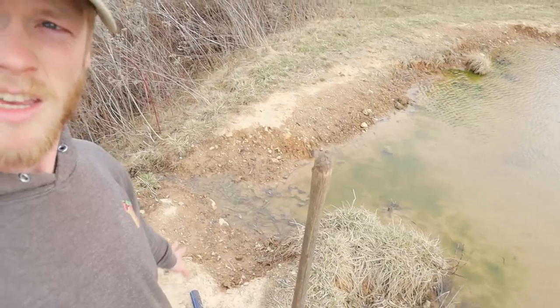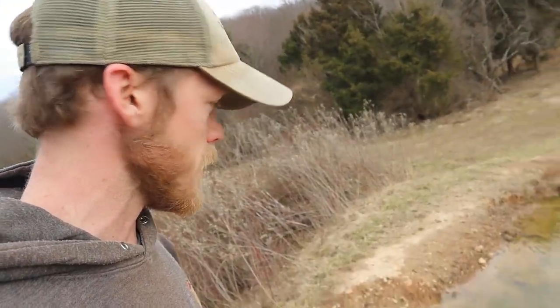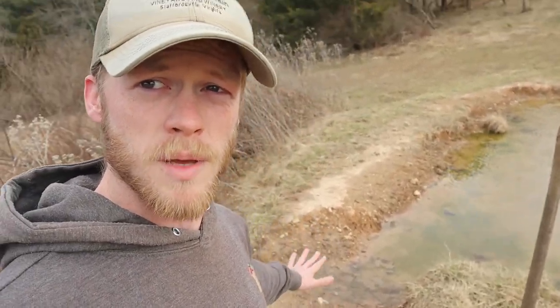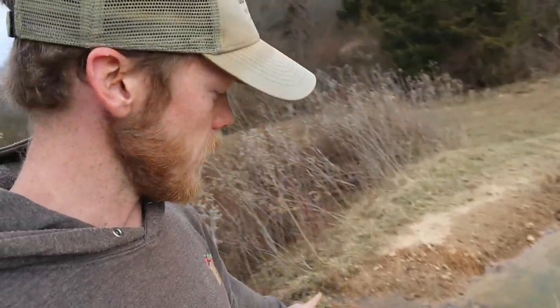The problem with having it run over the top of the bank is that as the water drizzles over there, it takes a little bit of soil with it. You can actually see it's eroded that down a bit, and the pond isn't quite as full as it could be. So what I'm going to do is build the bank back up four or five, six inches, put a leftover piece of inch-and-a-quarter pipe in there, cover it with dirt, and hopefully the water will flow through the pipe and keep the bank from eroding away.